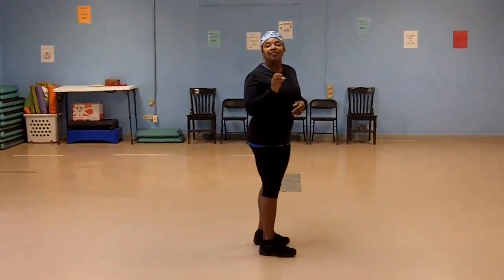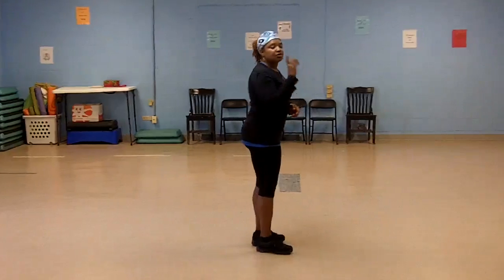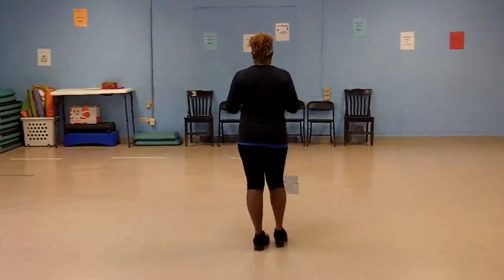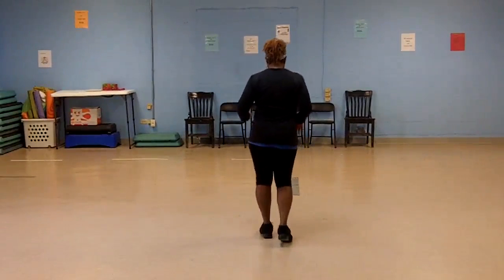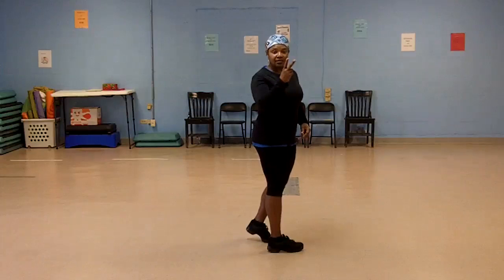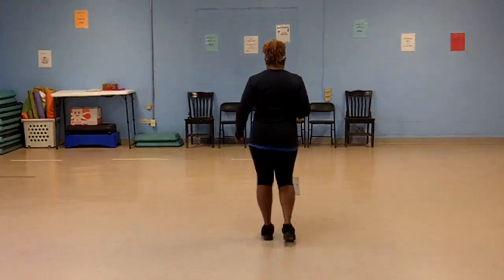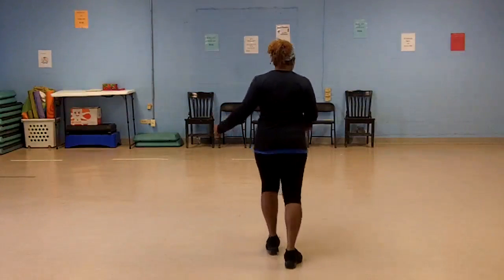We're going to start on the left. Let me show you the step-by-step. Left up, right back, left up, right back. We're going to do that twice. Again: left up, right back, left up, right back.